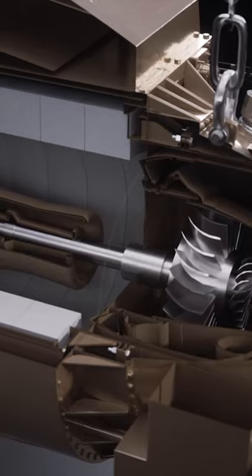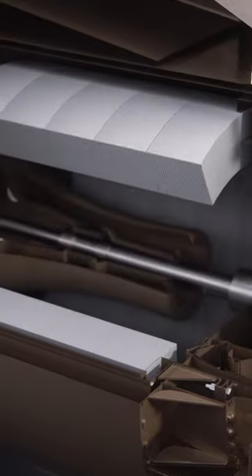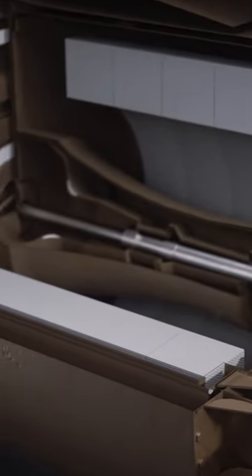This primary driveshaft and its reduction gearbox is surrounded by something called a recuperator. This is the biggest difference between this turbine engine and a typical aircraft jet engine.